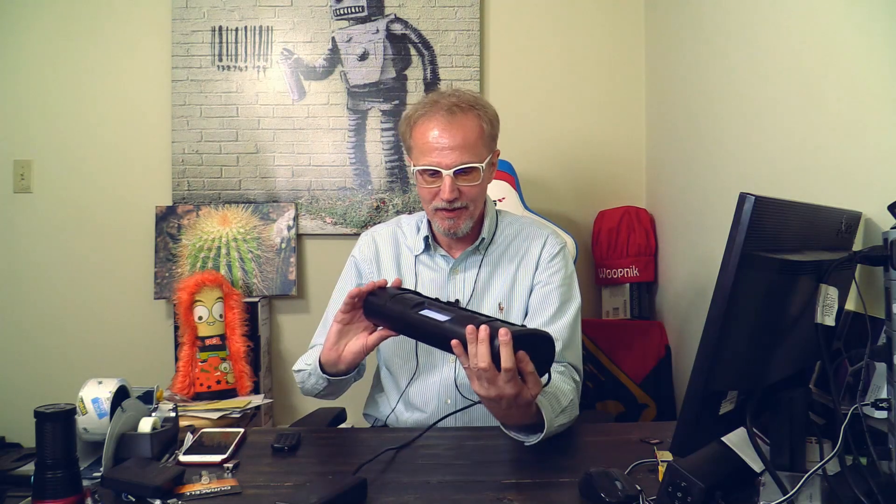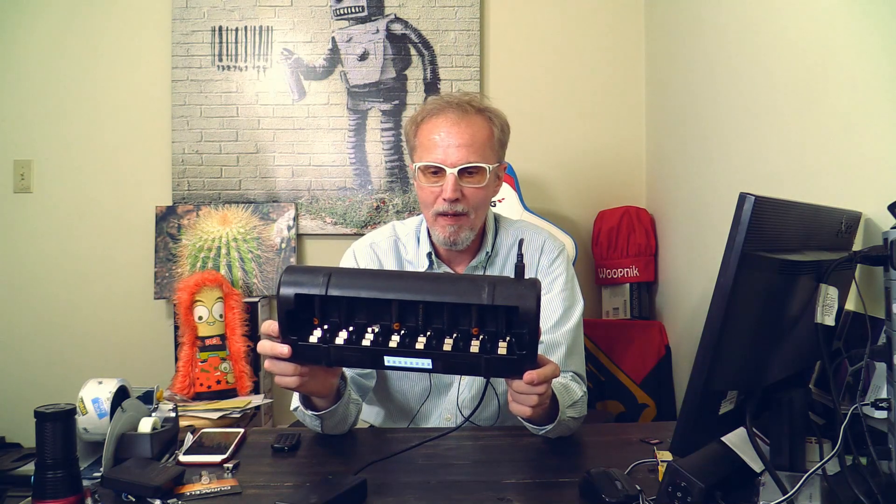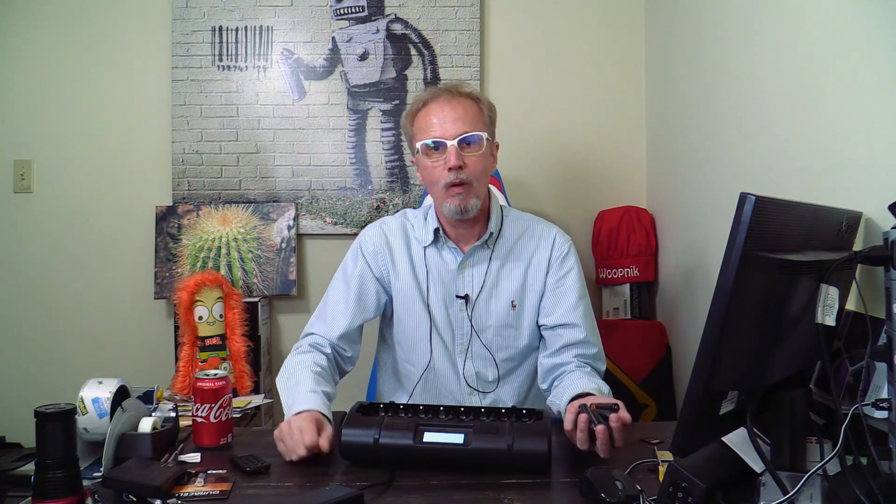So this charger here is the Maha MH-C808M. Why do I have such a charger? Because I have lots of rechargeable batteries — AA rechargeables, AAA rechargeables, and C and D battery rechargeables. They are just cheaper and more convenient. You don't have to go out all the time and buy the stuff.